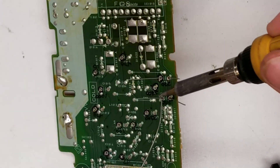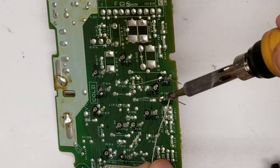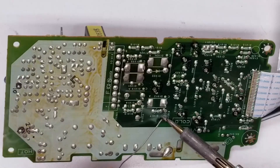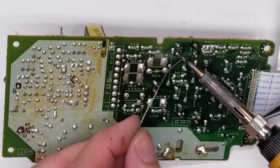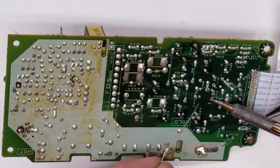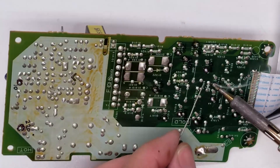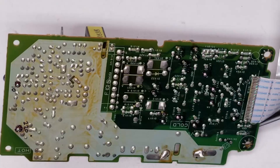I've got the new caps in place and I'm just going to solder them in. Next I'll go ahead and solder back all the other leads. Let's cross our fingers and put it back in and see what happens.